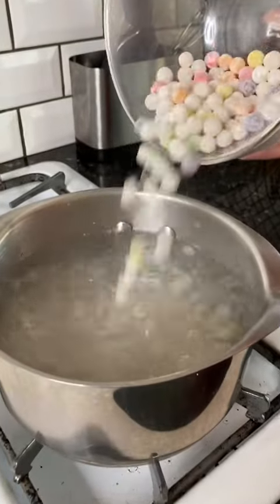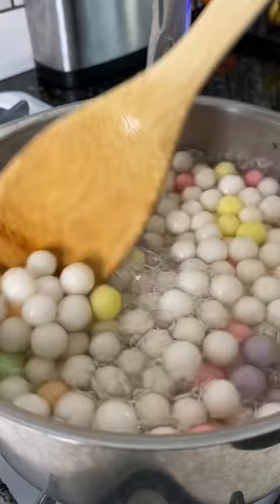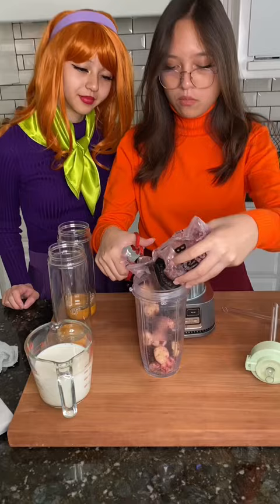I found these multicolored tapioca boba balls at my local Asian market and I knew my girls would love it. All you have to do is boil for five minutes, and I added a little bit of brown sugar to add some sweetness.